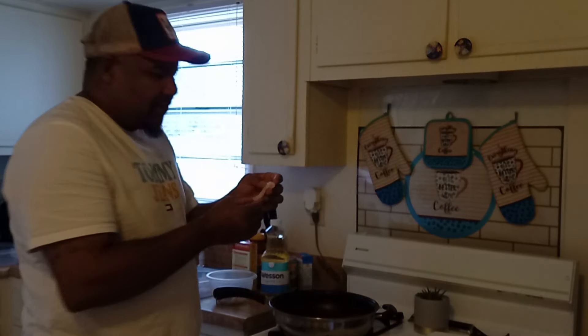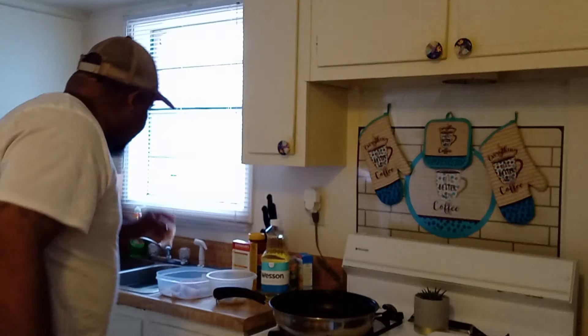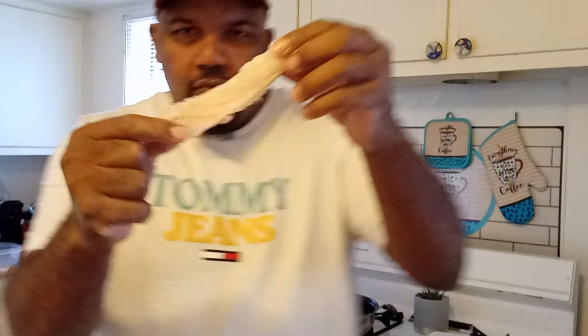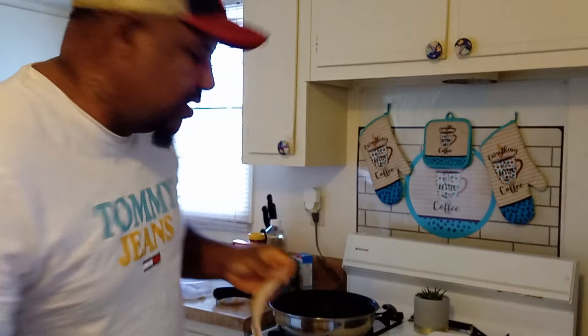Some of my fillets came out rough because my knife was a little dull, so I got to go buy a new fillet knife. But for the most part, I did get some nice fillets out of them.